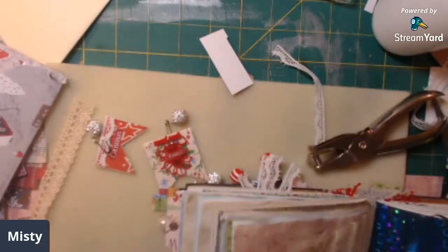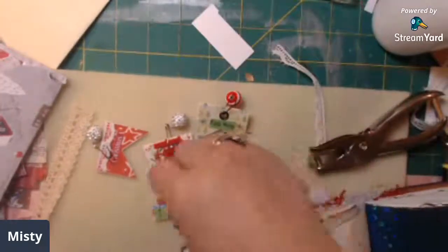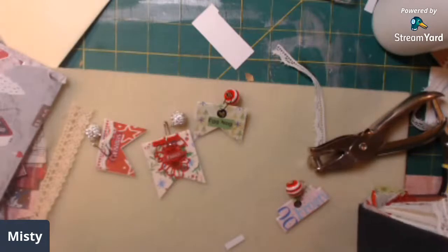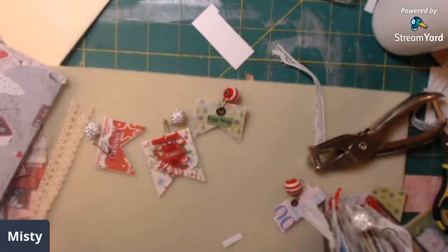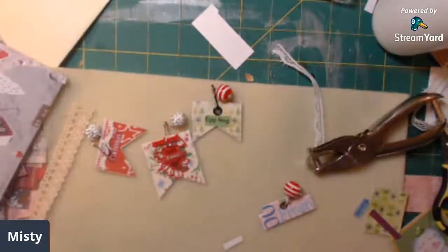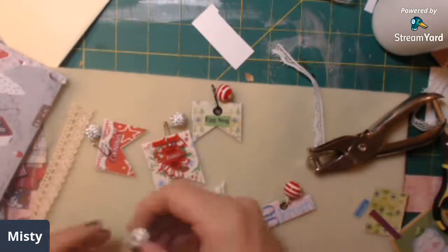I just want to give you a little idea of how this can be done. We'll take this one and put it here - how cute does that look hanging up the side? You've got your dangles and your tabs poking out there. So cute! That is what I wanted to show you guys today - I really like doing these, I think there's so much fun.